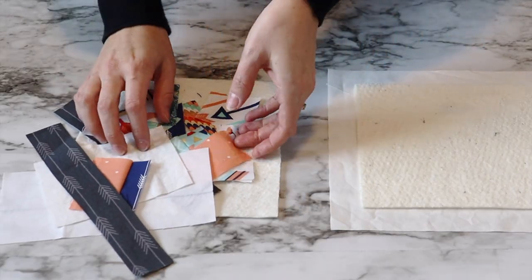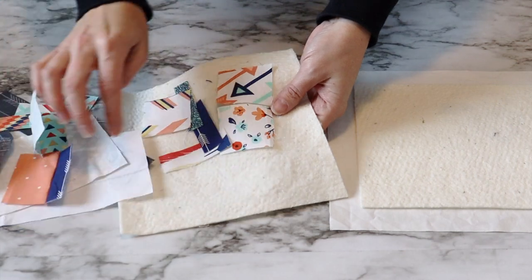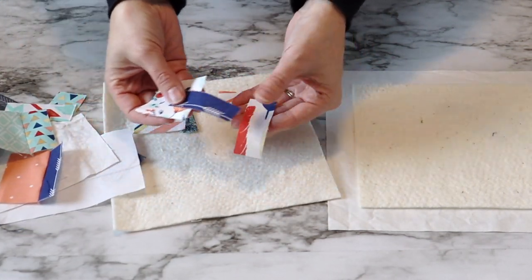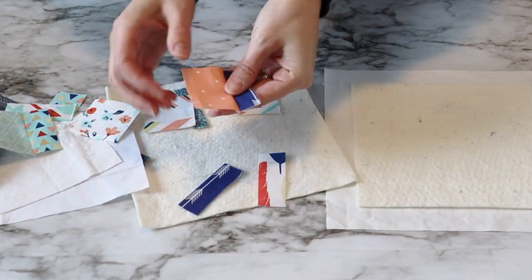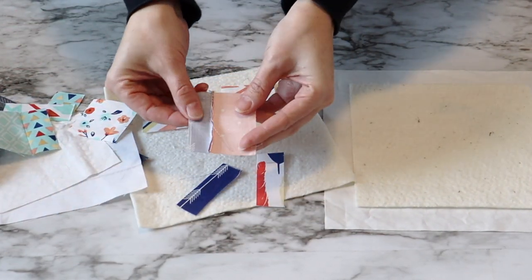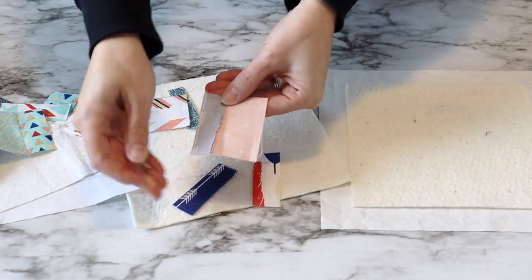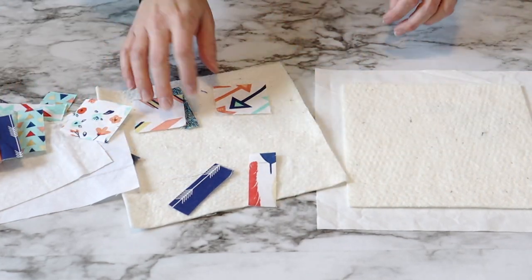So let's get to cutting that fabric. Let's gather up all of our scraps from our previous projects. Most of my scraps here are from my placemat and table runner tutorial that I just did. And a lot of these are quite short, so some of these I'm actually going to sew together using a quarter inch stitch, and that will give me a bit of a larger piece of scrap to add to this pot holder.